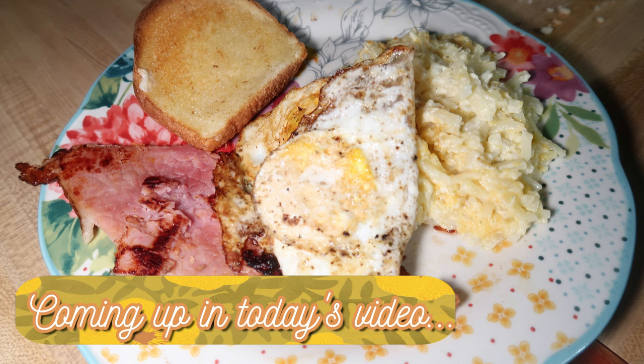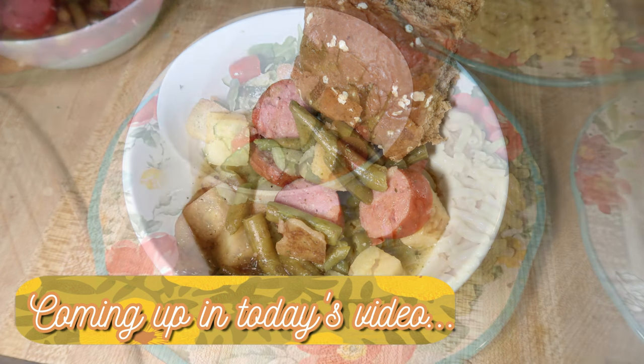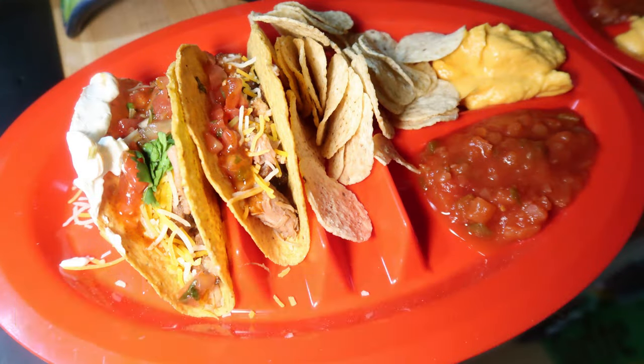We had a pretty easy week this week, not too many new things. We were eating Easter leftovers, so not too many new things, but I do have two new recipes to share with you, so let's go ahead and get into this week's What's for Dinner.